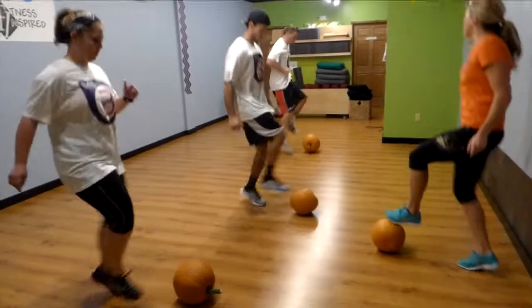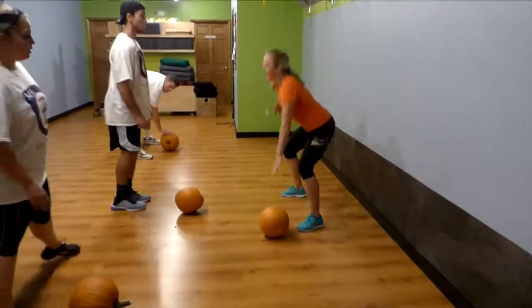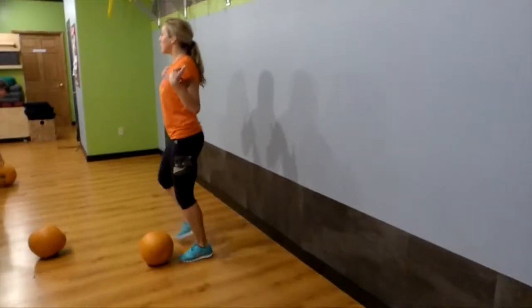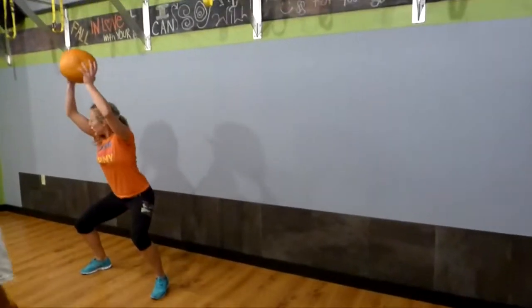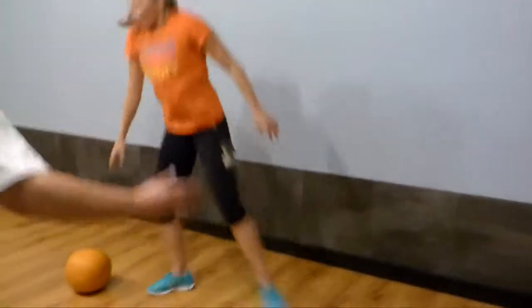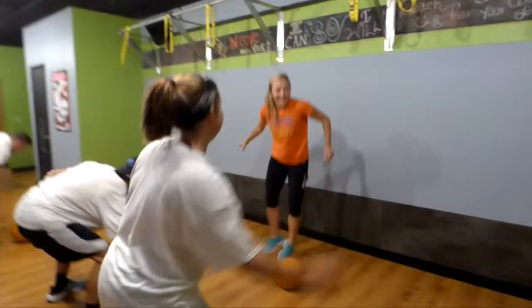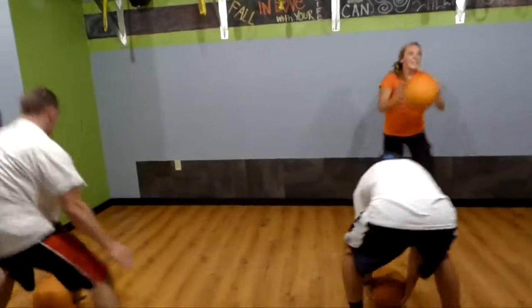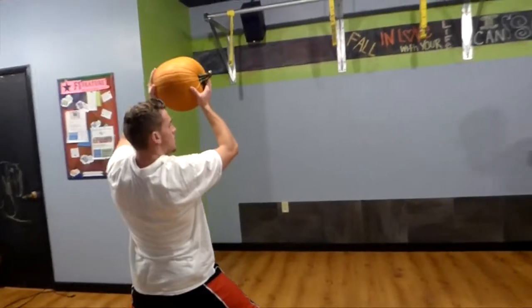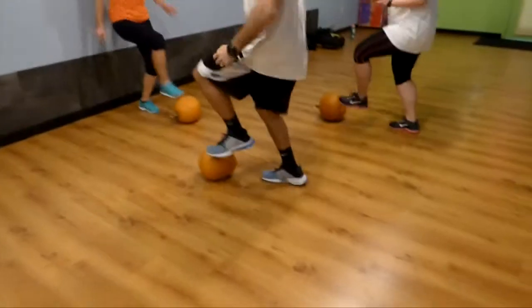Center, center, center — alternating right, left. Okay, here we go: sumo squat modification first. Just touch the pumpkin, center, sumo squat, the other way, just touch the pumpkin. Keep your chest up. Now if you want more, keep your chest up — you have to do this right. Keep your chest up, make sure you see your laces. We're going to go quick, quick, stick — you don't have to lift up if you don't want. Put it back down, quick, quick, stick on this side.